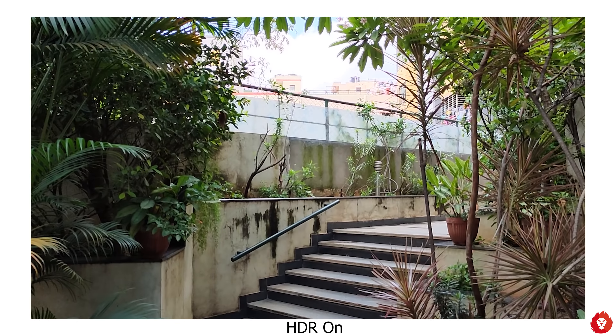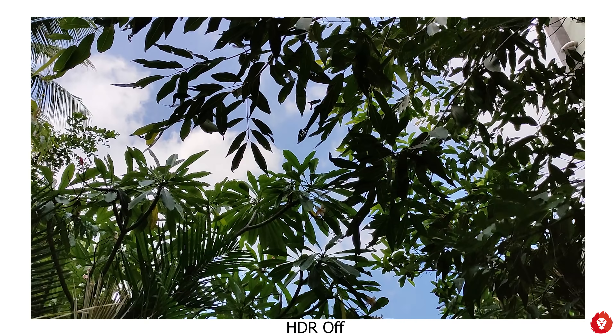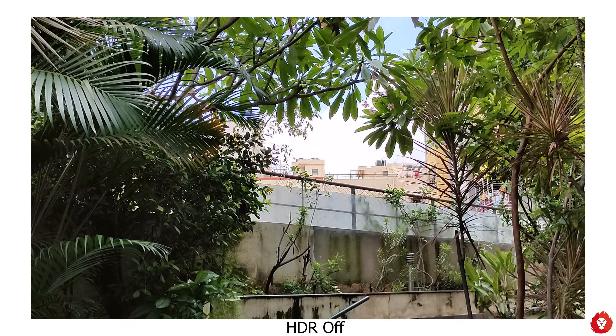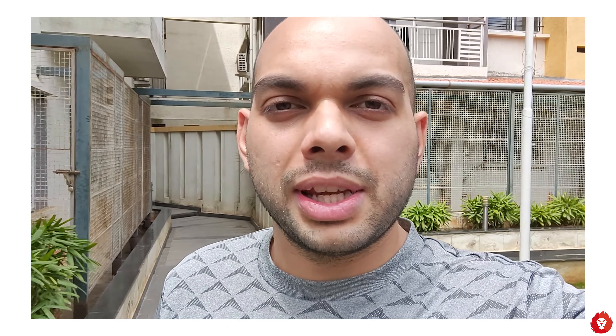Portrait mode can be used at 1x or 2x and works well for objects with excellent edge detection and blurring, albeit with higher than appreciated softness on some edges. It's still very much usable and of good quality overall, and it also does well for humans for the most part, though in rare instances the edge detection can go a bit wrong.